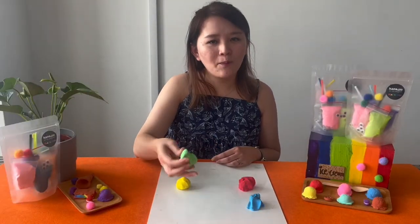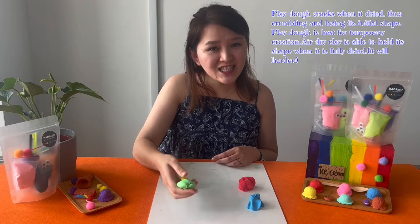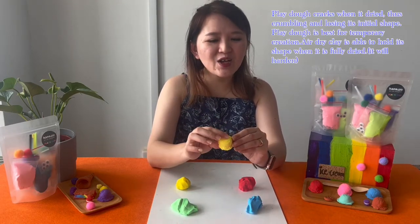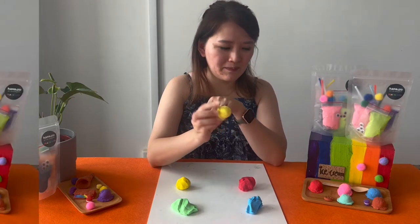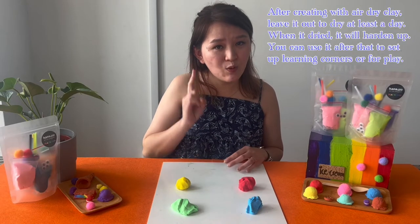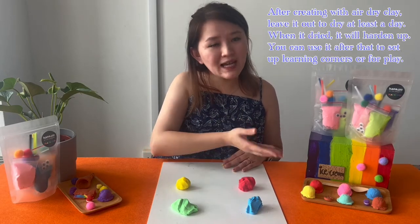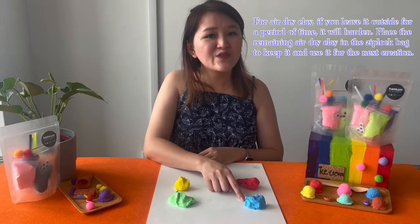Do take note that for play-doh, when it's dry it will crumble and it will lose its initial shape. But for air dry clay, once it's dry it will harden like this and it's able to stay in its shape. For air dry clay, please take note that you have to leave it to air dry for at least one day after you are done, so it will be hardened and you can set up learning corners or playtime for your little ones.